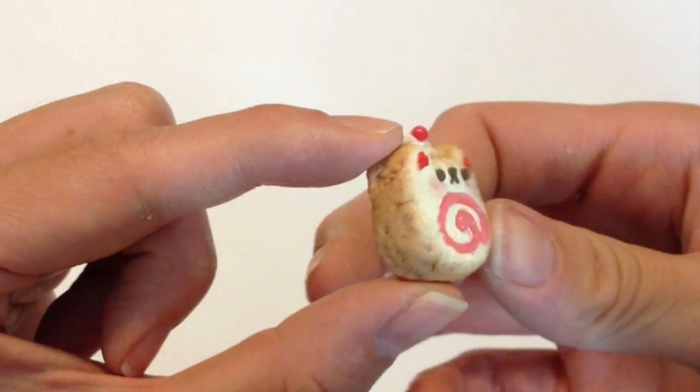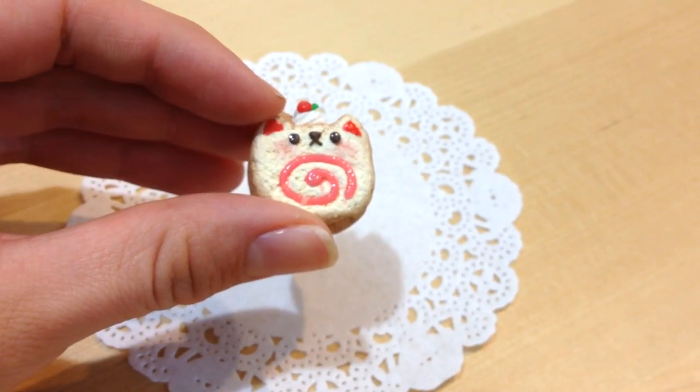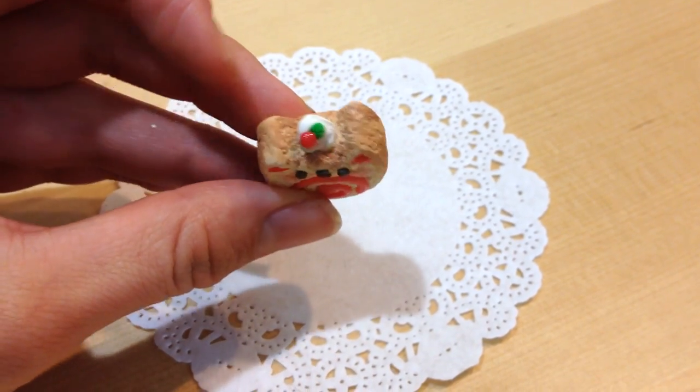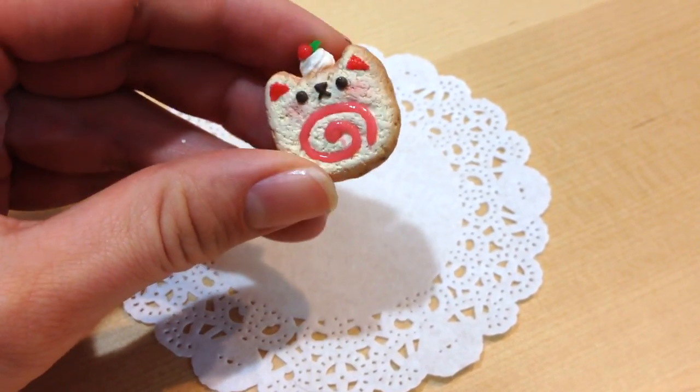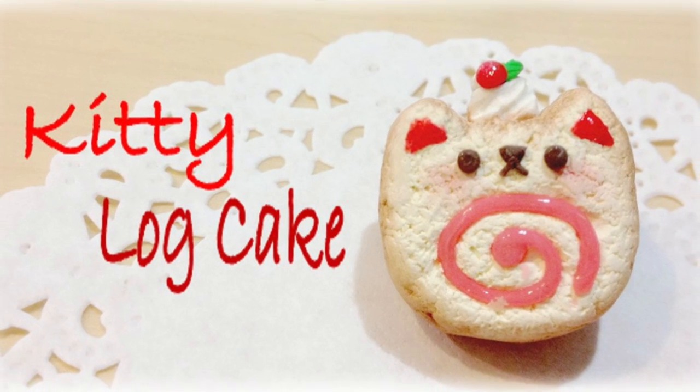There you have it — an adorable log cake slice in the shape of a cute little kitty cat. I hope you guys enjoy this tutorial. For more like these, please subscribe and browse my other videos. If you want to follow me on Instagram or Twitter, my usernames are down below. Good luck everyone, bye and thanks for watching!